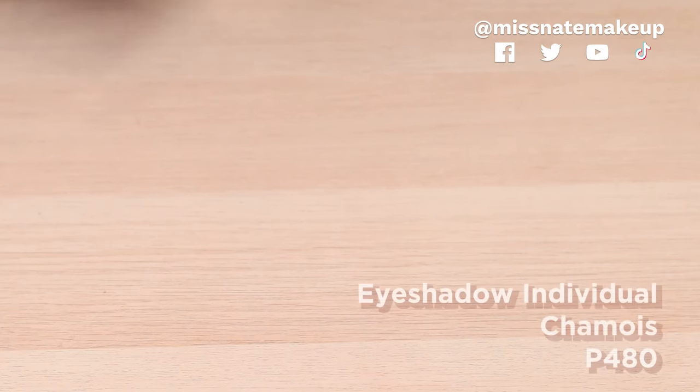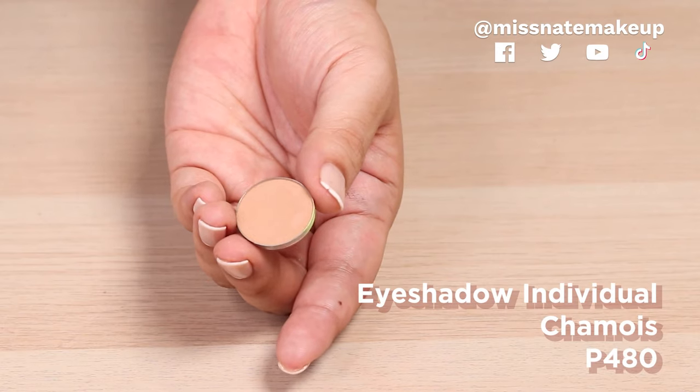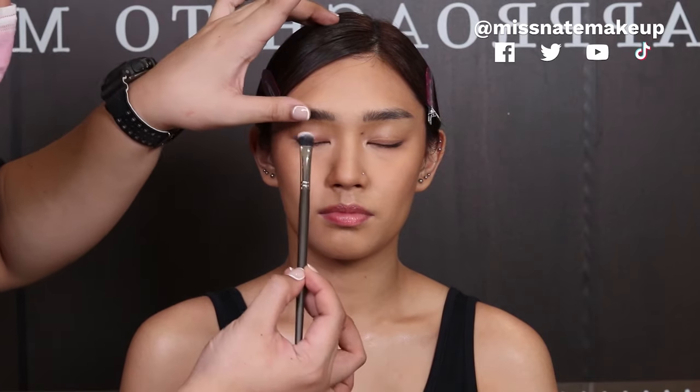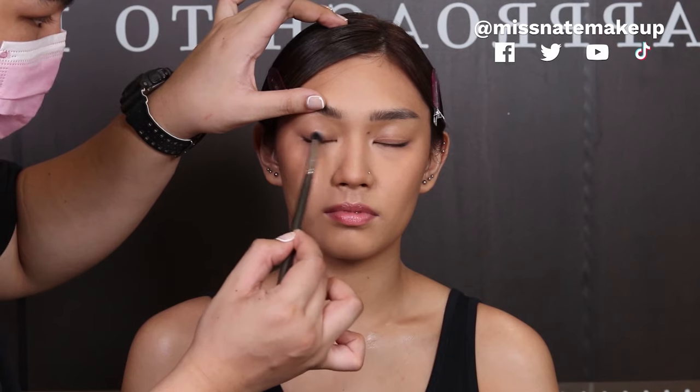The MUD eyeshadow — so the eyeshadows from MUD, they sell it here individually. Very affordable lang pero yung quality nito, super nice talaga. They have a mixture of mattes, shimmers, and glitter finishes. So yun guys, you can come here and check them out. We're gonna use the shade Chamois first as a base color. Pero makikita nyo parang may creasing na nagadap because of the foundation, so I can just blend that out with my finger. This is gonna be her base color and help me find out where I should put my contour and highlight. Super silky yung eyeshadow — ang dali-daling i-blend, minimal effort.